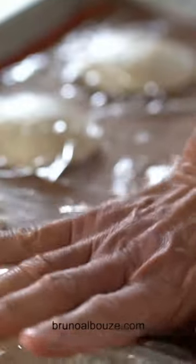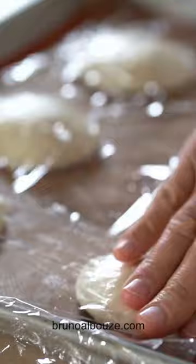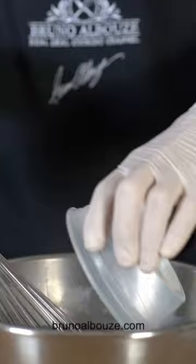Pretzels get their sheen and distinct texture and flavor from being dipped in a lye solution before being baked. Today I am going to use it. You're gonna have to use extra precaution when using lye — it is indeed strongly corrosive.